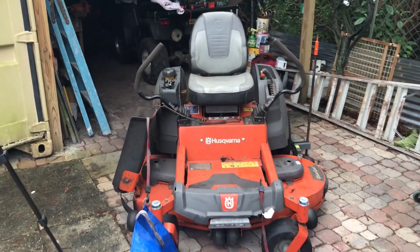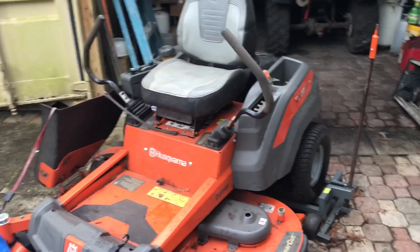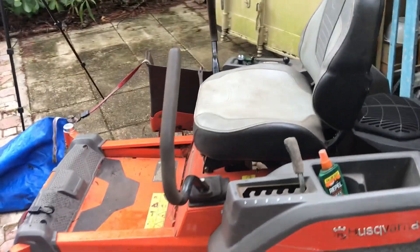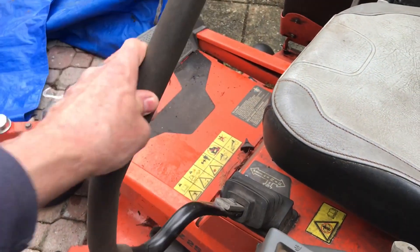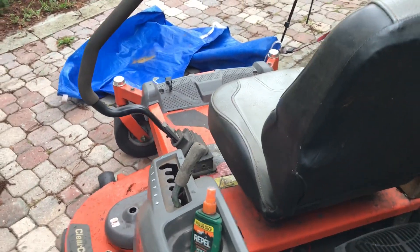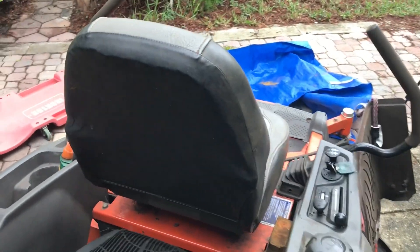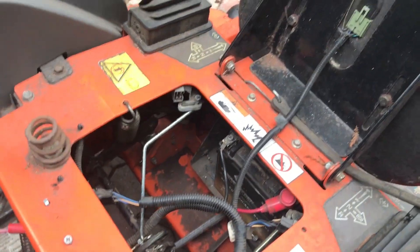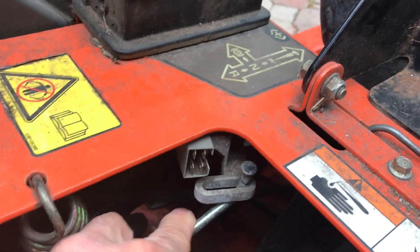I got a call about a Husqvarna zero turn mower that won't start and won't run. The owner took it to a mechanic who slammed the handle for the safety switch and got it to start. He kept slamming that and eventually it wouldn't run anymore, so he started working on the switch and found a problem somewhere.